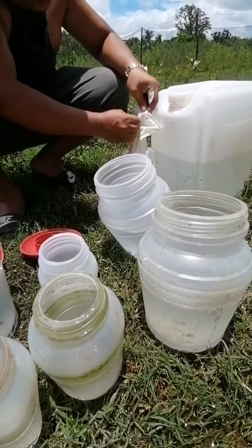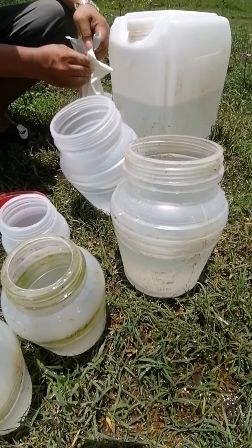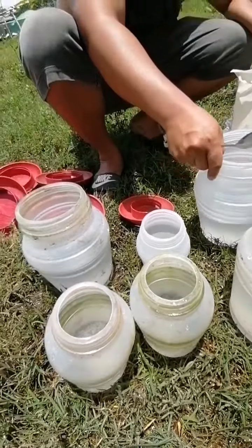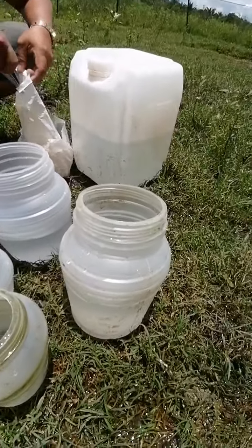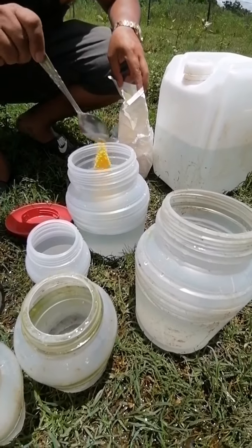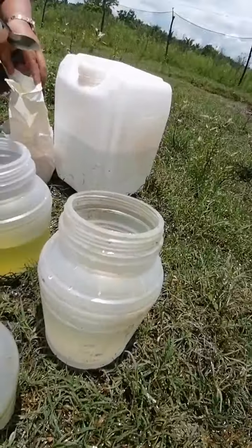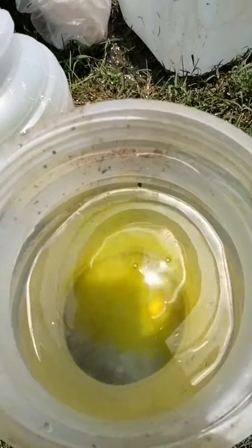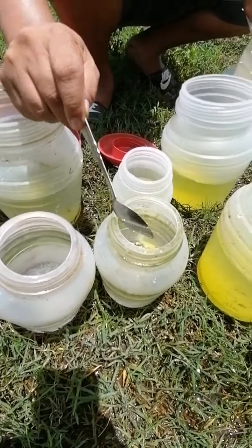And then next we will put vitamins — put vitamins. That's a big vitamin, yes, Vitamin C. She will open the vitamins and we will put each one of these in the water.